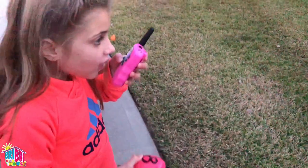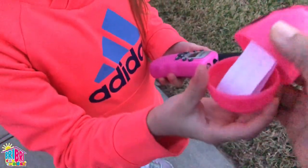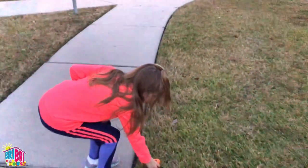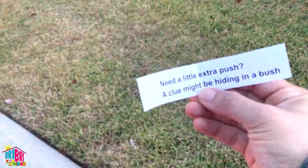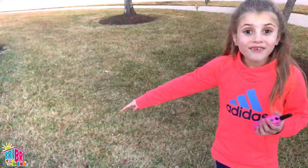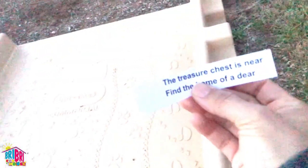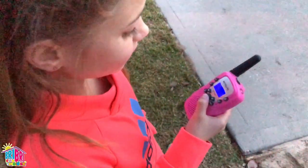Let's keep looking. I see an egg. I found clue number eight. Roger. Number eight is great! Let's open it up and see what it says inside: you will find the next clue if you look near the bridge. I see an egg — I'm almost at clue number ten. Ten for the win! Need a little extra push? A clue might be hiding in a bush. I found it! This is the final clue. The treasure chest is near — find the home of a deer. I'm almost to the treasure chest. Over. You've got to be getting close.